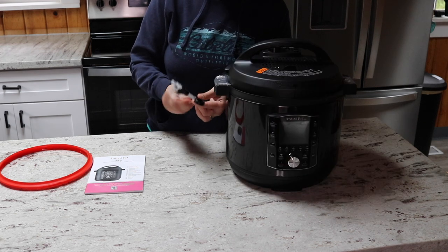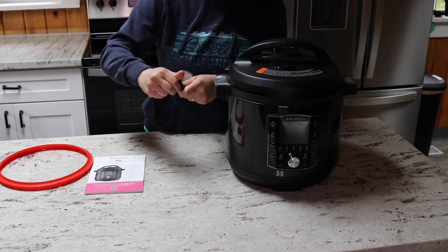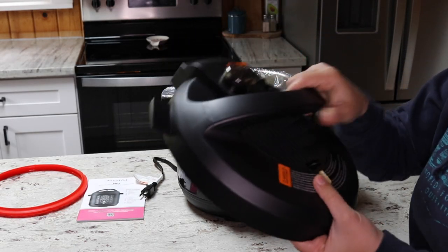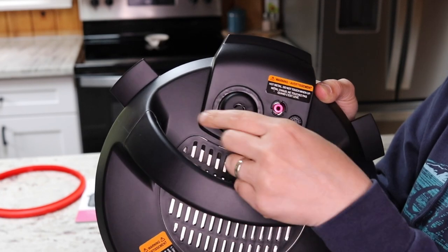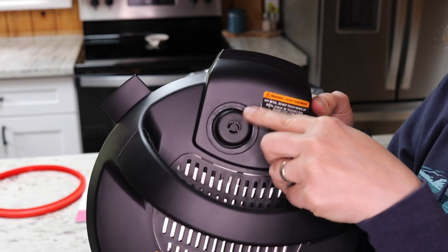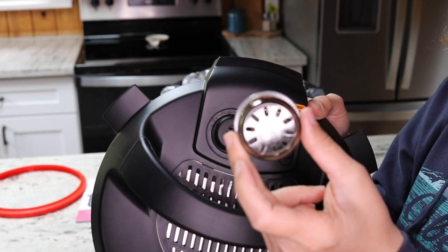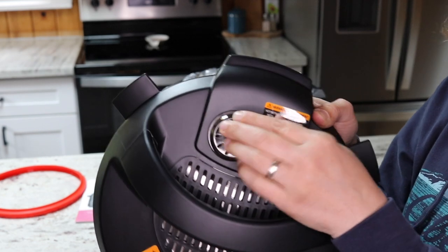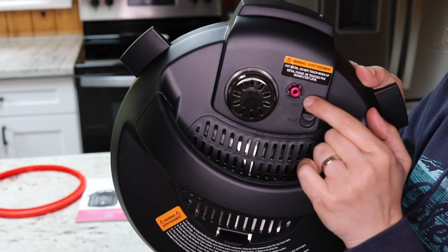On this size and model the cord is not removable — on some Instant Pots it is, and on others it's not. Taking a look at the lid, on the top you can see it has a plastic cover over the steam release valve. This is the steam release weight, and don't be concerned that it's wobbly — that's the way it's supposed to be. It acts as an extra barrier so that if something starts to spray, it doesn't shoot straight up into your cabinets.